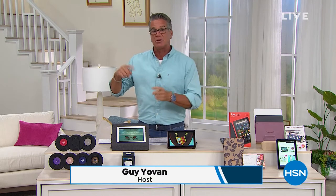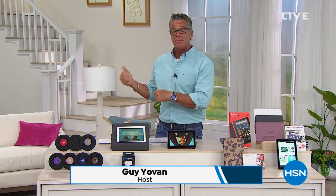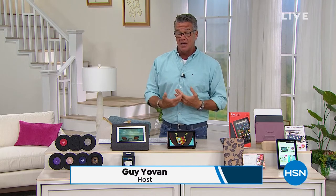Happy Father's Day! I'm a dad, maybe you're a dad, maybe you know somebody who's a dad. So what we decided to do is put together a Gifts for the Guy — we do Gifts for the Guy before Christmas time — we're doing a special edition Father's Day edition because Father's Day is 13 days away.